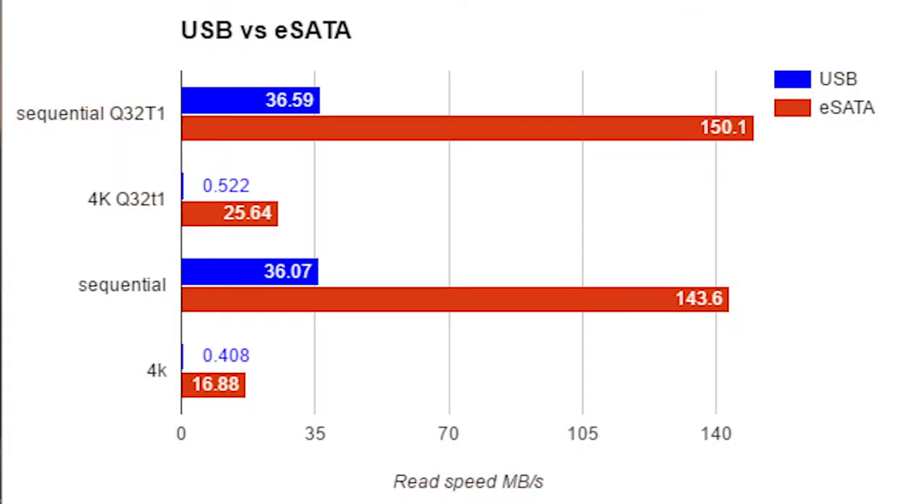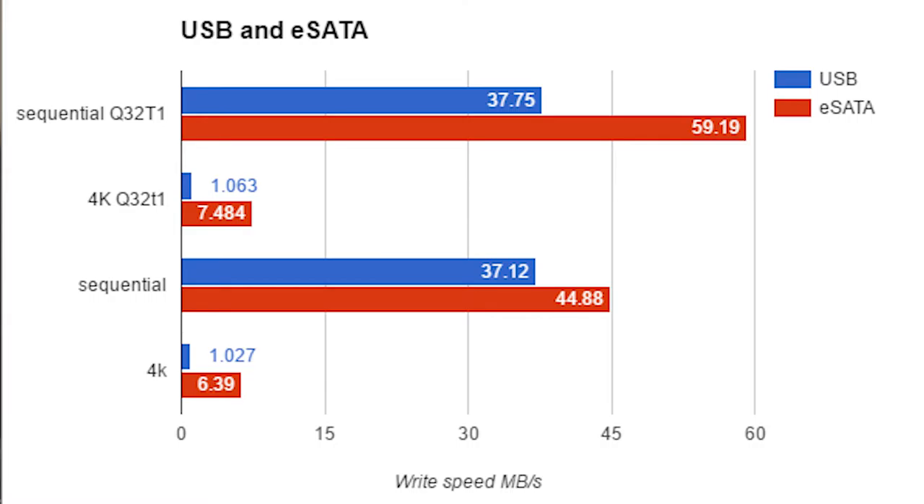Now that we've gone over the basic functions of this unit, let's test it. Let's see what the read and write speeds are like. For my testing methodology I'm just going to plug one hard drive in, use CrystalDiskMark and see what the difference in the read and write speeds are for the USB and eSATA connections. As we can see from the results, via the USB connection the read and write speeds are quite slow. However, when we use the eSATA connection we do notice an improvement. If you are copying over a load of files then I would definitely recommend the eSATA connection.